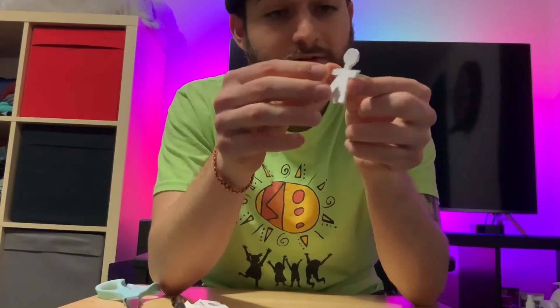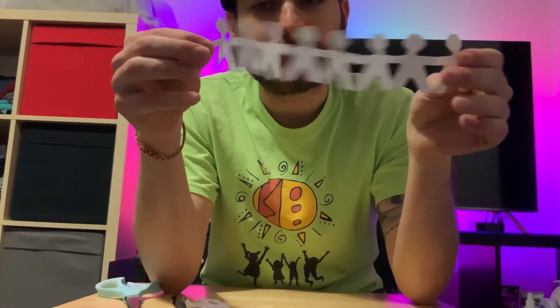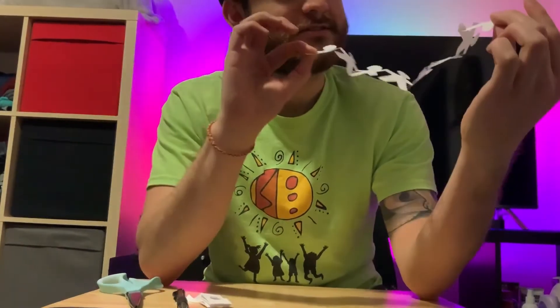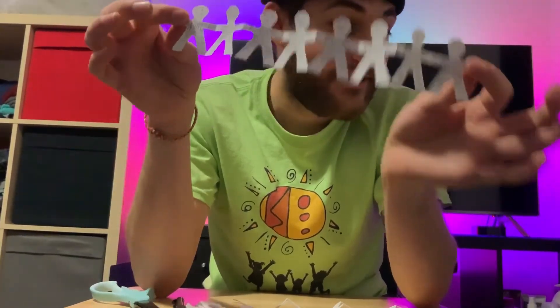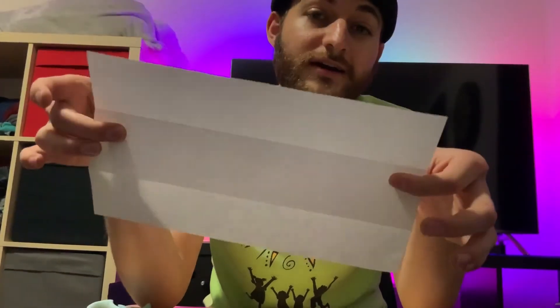Now if you unfold it, what you're going to see is that you have a ton of little people! What you can do is decorate them however you would like to. I drew some cool faces and some shirts on mine. And the good thing is that you also have three other tries, so you can make four batches of people. I hope you enjoyed, I hope you learned something new, and I will see you soon.